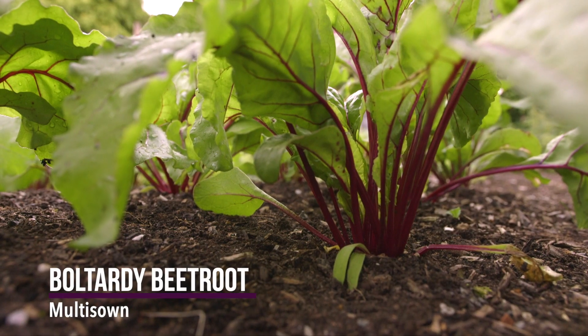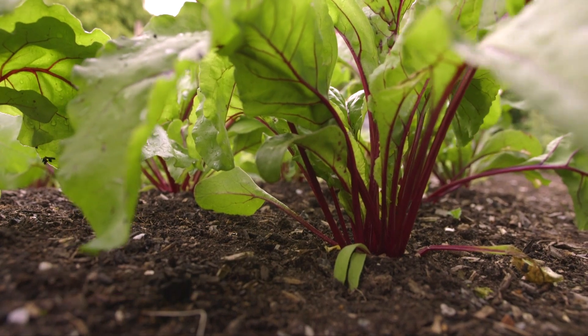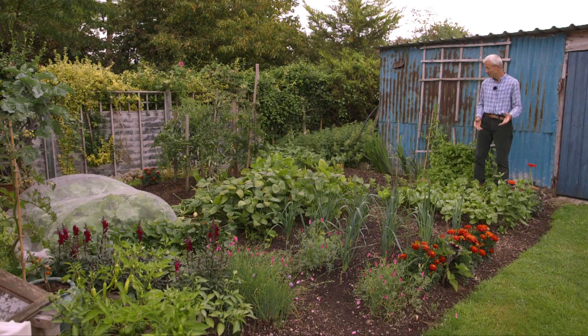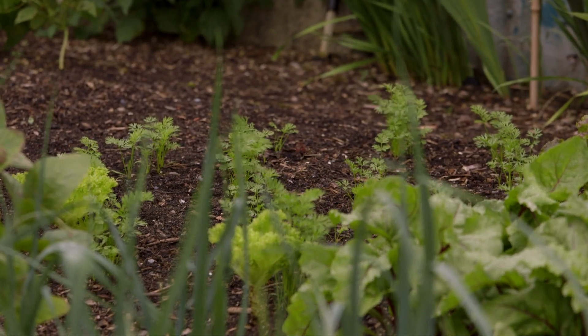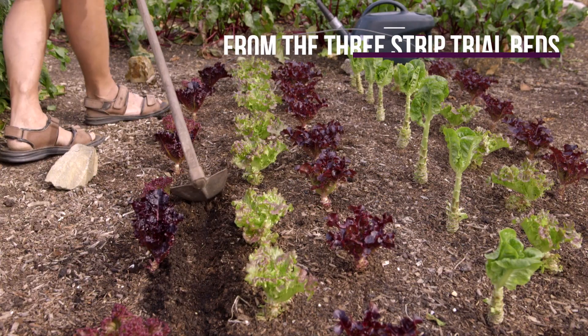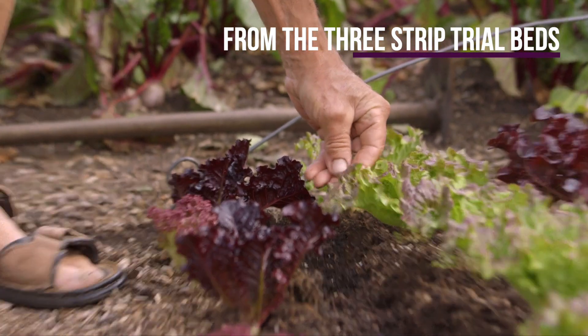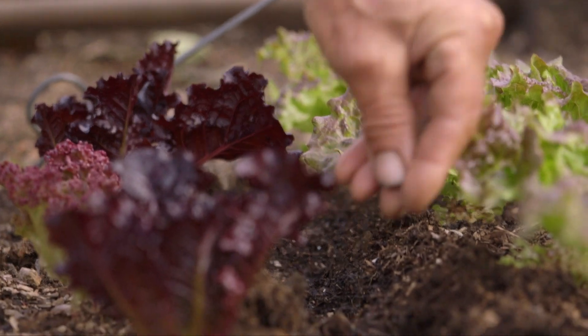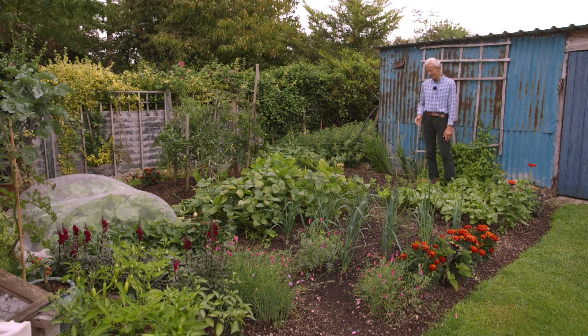So that's a bit the theme of the garden — having transplants ready, often rather than sowing direct. Although having said that, the carrots there were sown direct, and I sowed them between lettuce that were here. This patch of ground where the carrots are actually gave nearly eight kilos of lettuce leaves over two and a half months of regular picking.